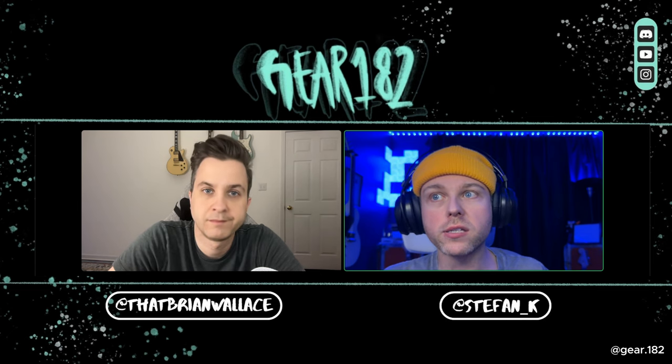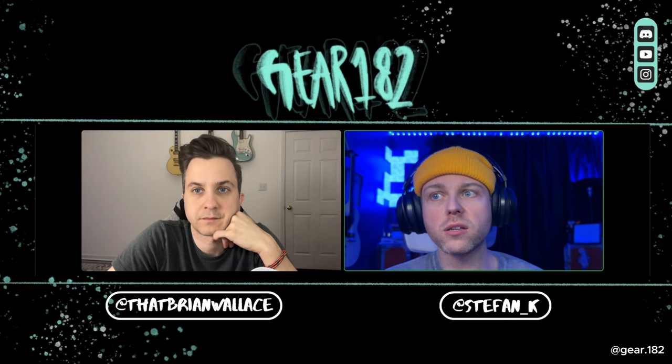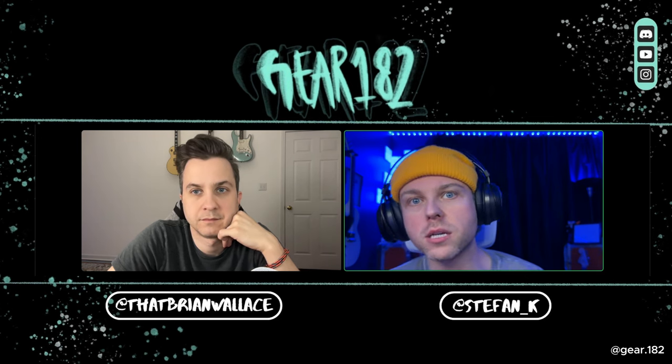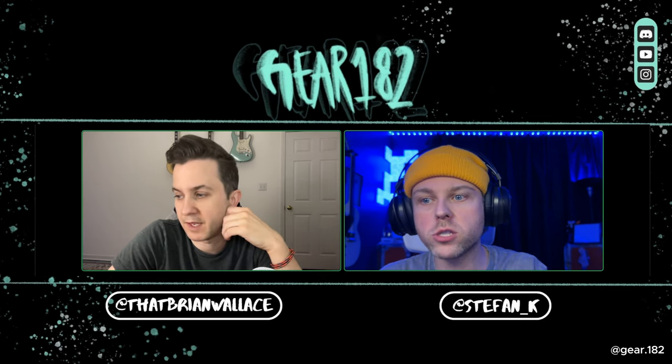To Brian's point, if you really want one of these, definitely be there on launch day to grab one, especially if there's a certain color you want. Usually when they do these signature runs there's a color that gets left out — for the strats it was the black one. Everyone's been saying 'I'm going to get the gold, I'm going to get this.' The colors they're coming in — we'll talk about that in a second — but it's a really good move on Fender's part.